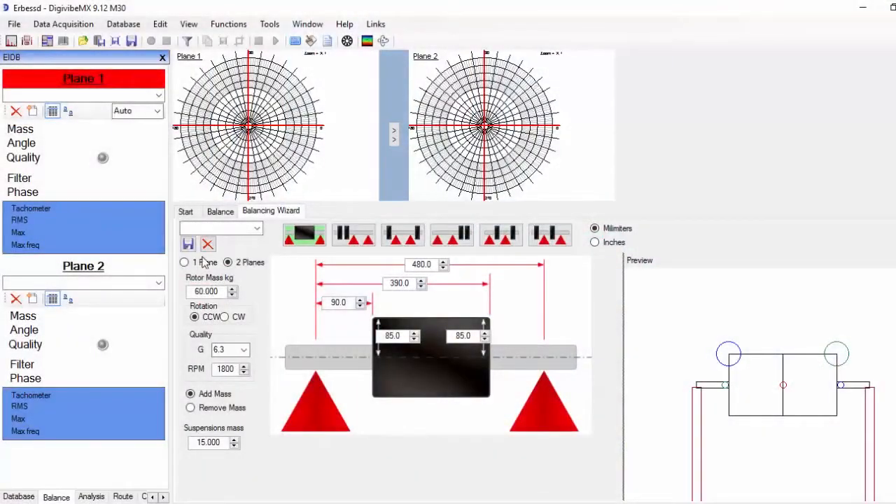We input the rotor's mass. We select two planes and we choose left rotation (counterclockwise) or right rotation (clockwise) seen from plane 1. We set the desired quality grade for this balancing and the nominal working speed of this rotor.